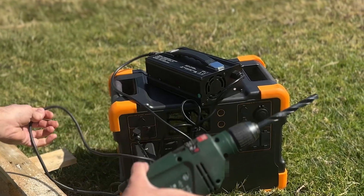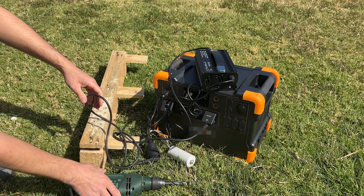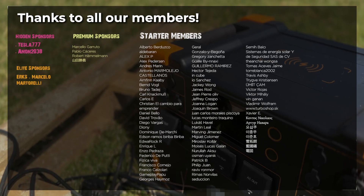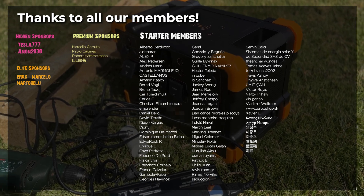Thanks to this invention we will be able to have free electricity anywhere in the world. Thank you to all our members. Become a member to support our projects, and share this video to join the energy revolution.